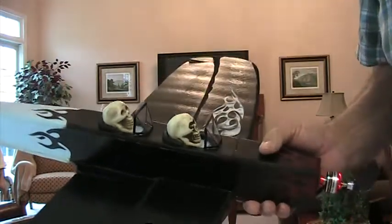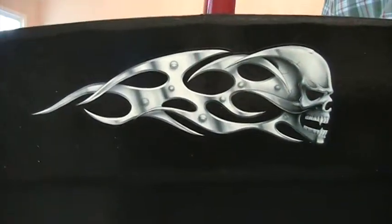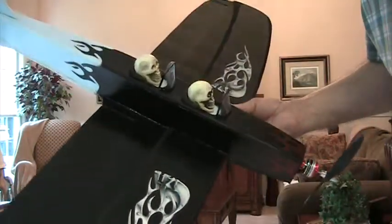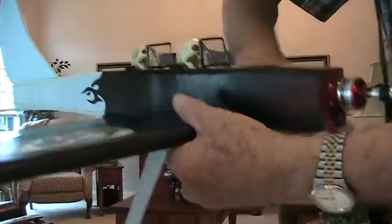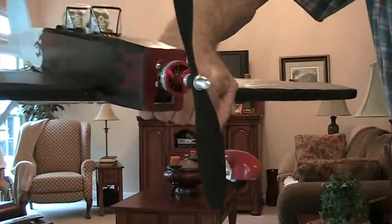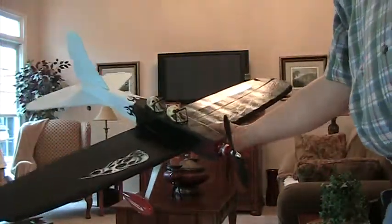I found the decals at Walmart in the automotive section, then I painted it with my airbrush, put the decals on, and shot a coat of clear coat over the top — and voila, finished! It's got flames on the front and wheel pants that go with the red motor, making it a nice-looking model.